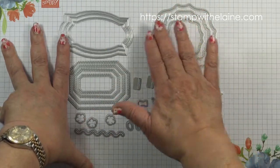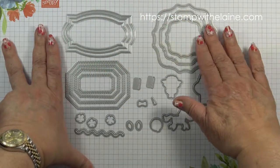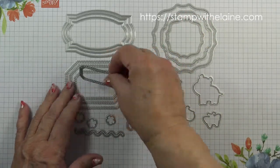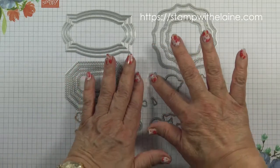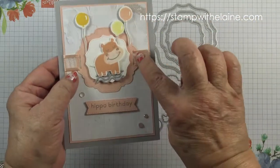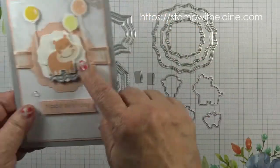There are three types of nested label dies. This one has three with the square corners, this one has three, and this one actually has four. And then of course you've got these elements here which will punch out the tags for you — the apertures for you to thread your ribbon through or to use as a tag.